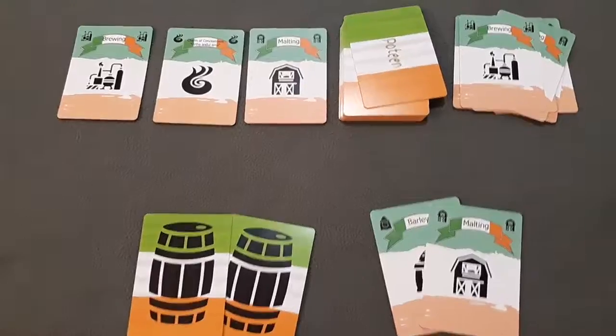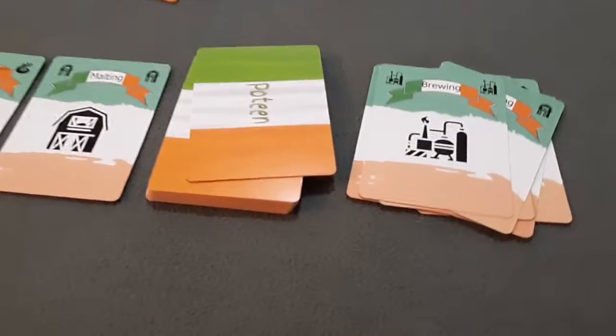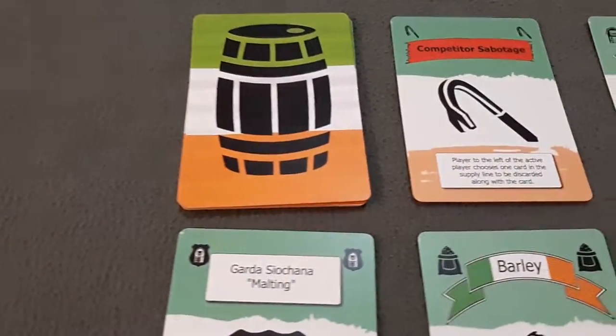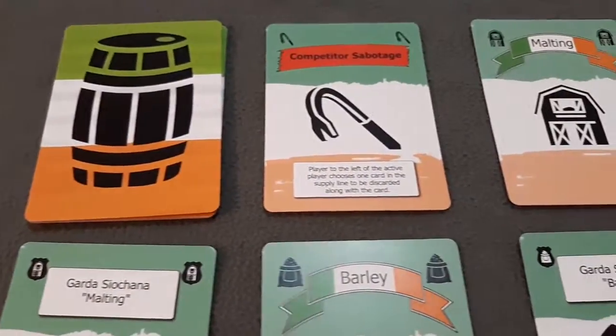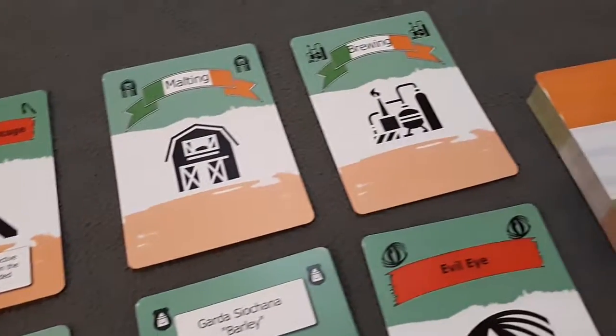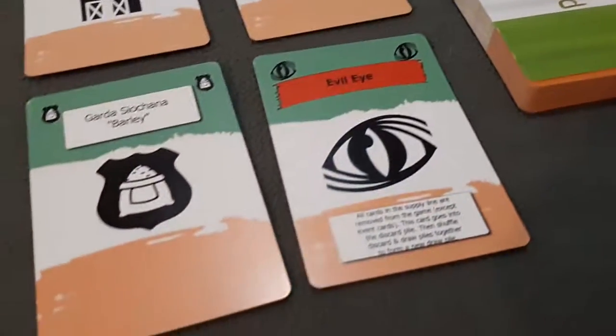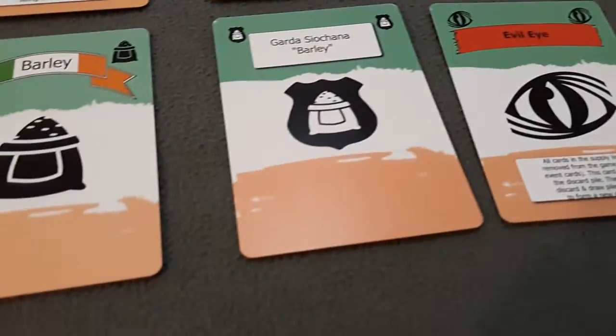Poteen is easy to teach, it plays very smoothly, and it's got a nice Irish theme with these bold colors and icons. It might be the perfect game to play on St. Patrick's Day. If you want to know more about the game or get a copy for yourself, try the links I left down in the description of this video. And thanks again for joining N20 Games and this showcase of Poteen from Shenanigan Games.